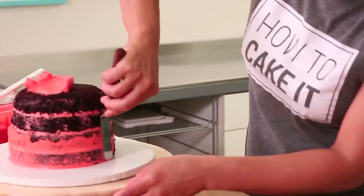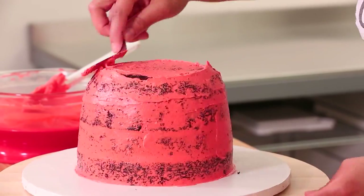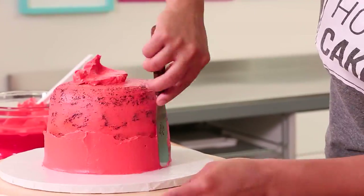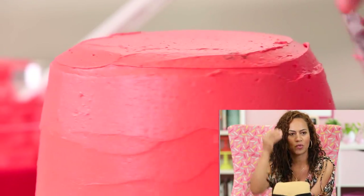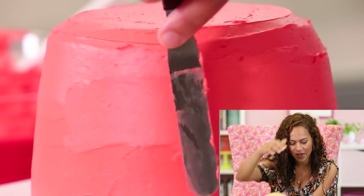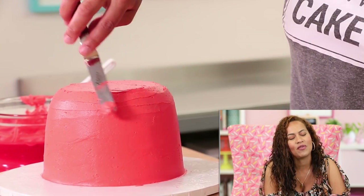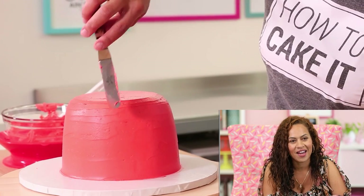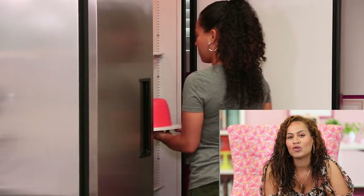You can crumb coat the outside with buttercream, chill the cake, and then ice the outside with that buttercream. It doesn't have to be perfect because when a hat just sits, it's actually not perfect. It only gets a perfect shape when you put it on your head. If you're not that good at icing a cake and getting it even, it matters less than if you were trying to make, say, a bowling ball.